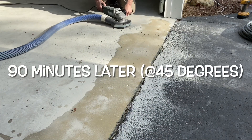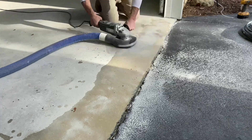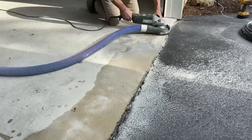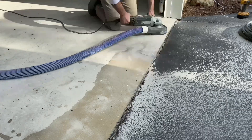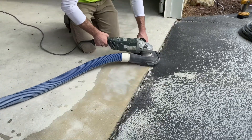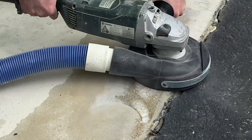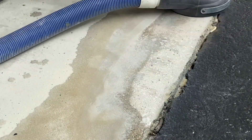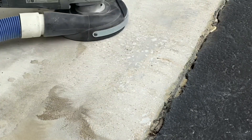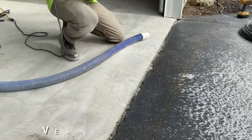90 minutes later, Josh once again grinds the area with his 7-inch hand grinder. This is a good time to discuss dust collection. As on any surface preparation job, big or small, dust collection is critical to not only the safety of those in the area, but to the final aesthetics of the project. Matching the CFM and power of your dust collector with the output of dust created by your equipment is essential to keeping airborne dust to an absolute minimum.